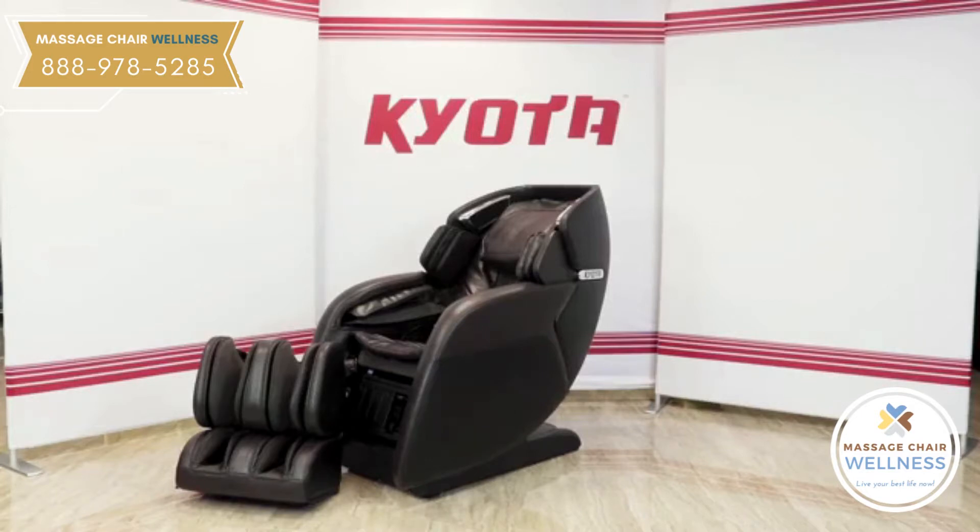Today I'm going to walk you through the assembly of the M673 Kenko Massage Chair. When you receive your chair, bring it into the room that you plan to use it in.